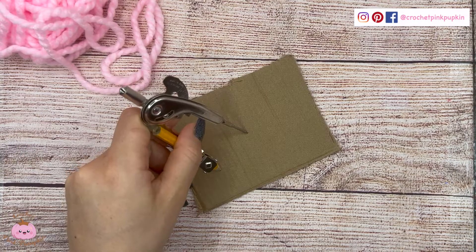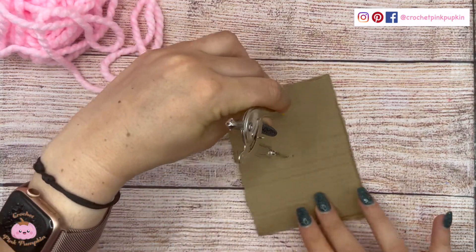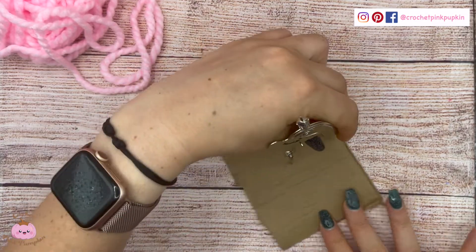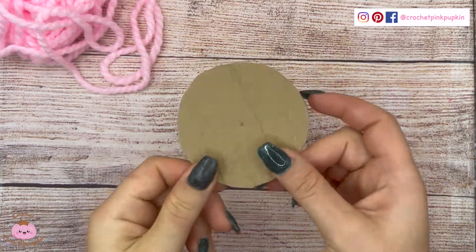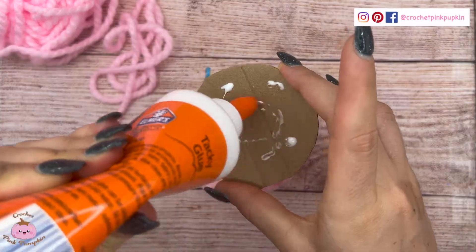Then you take a cardboard and make a round — the diameter has to be the same as the wanted base. You can cut it like that, and then you take the back side of your crochet.